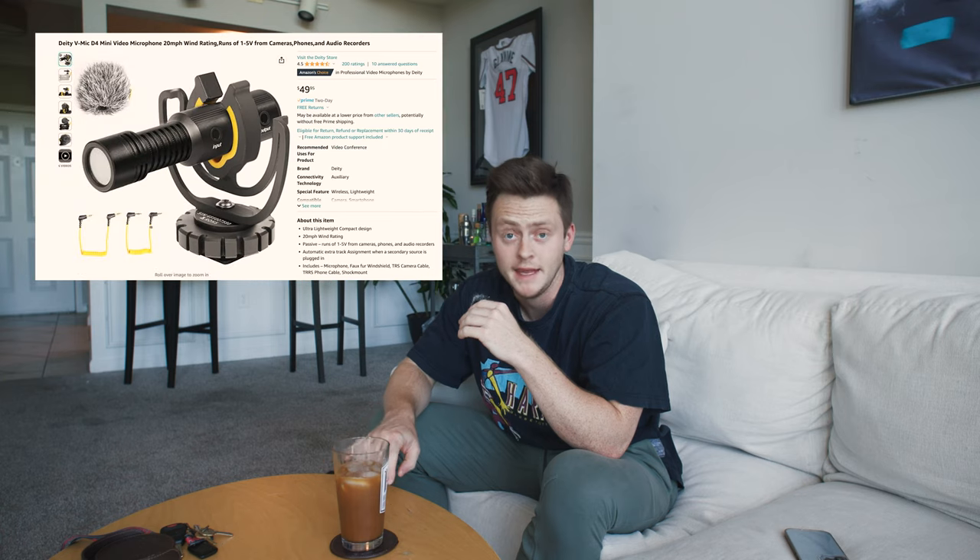First off, we are going to discuss the budget option. This is going to be for people who are just starting off, just bought a camera, or you're vlogging with it, or you want to stay on the cheaper side because you invested more in the camera and the lens. My recommendation is the Deity V-Mic V4 Mini. This is going to be a mic on the smaller side of things and it's going to run you $50 US dollars — not too expensive at all.